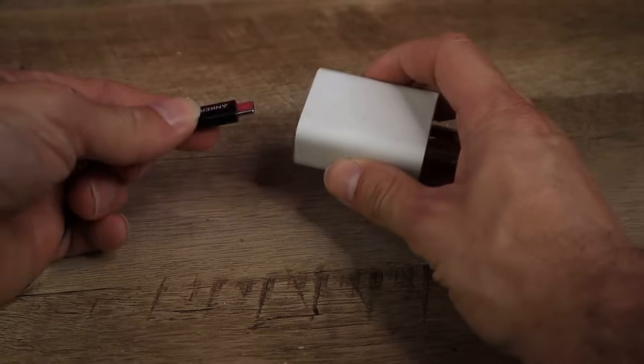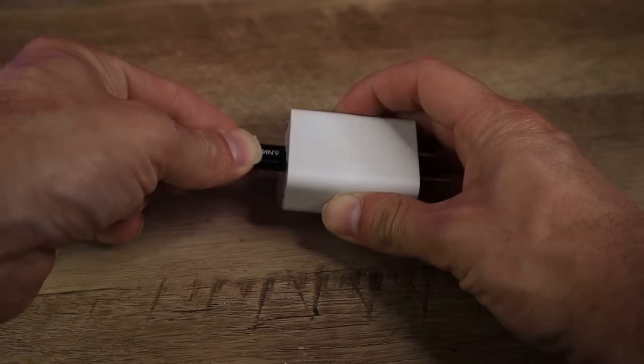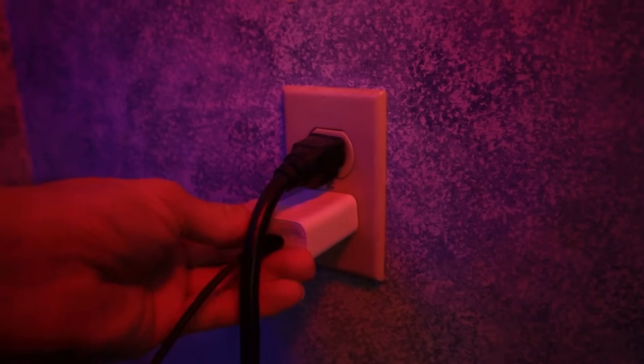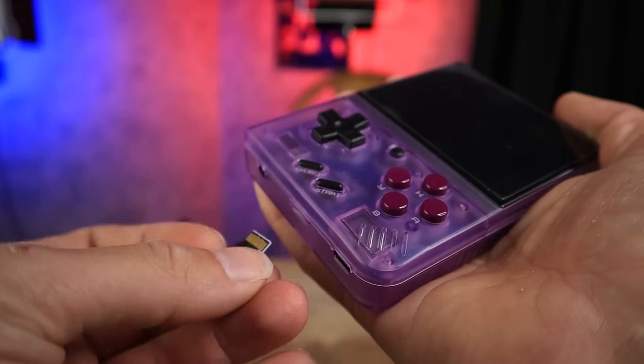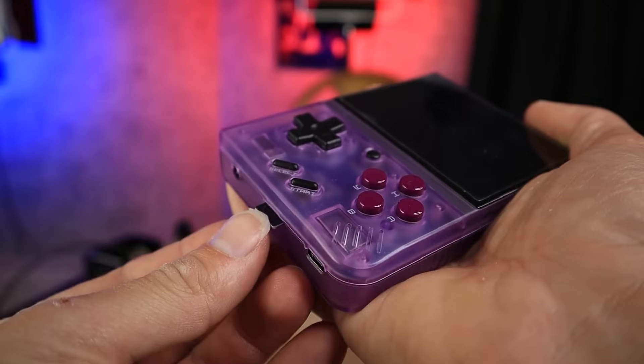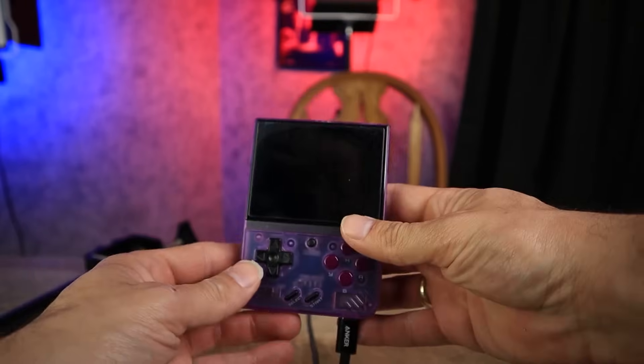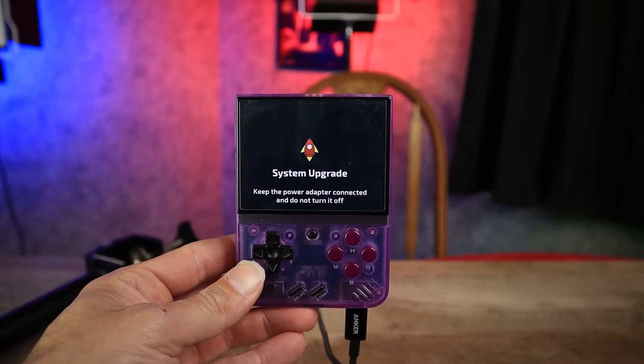Plug your Mayu Mini Plus into a wall charger. This step has to be done exactly like that because if you plug your Mayu Mini Plus into your PC, your PC is going to register it as a USB storage drive and it's not going to start the update. Once it's plugged into a wall charger, a rocket ship will show up on the screen — let it do its thing. When it's done, the animated charging screen will show, which confirms the update is complete.